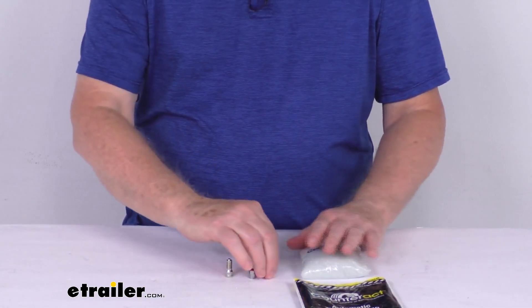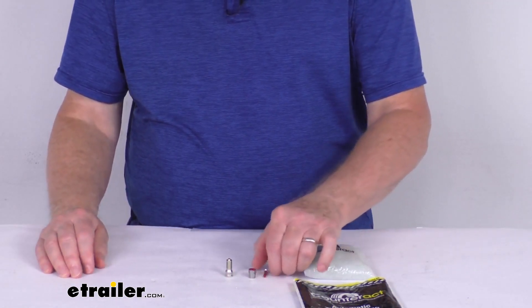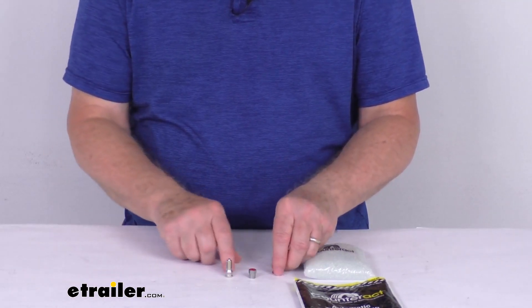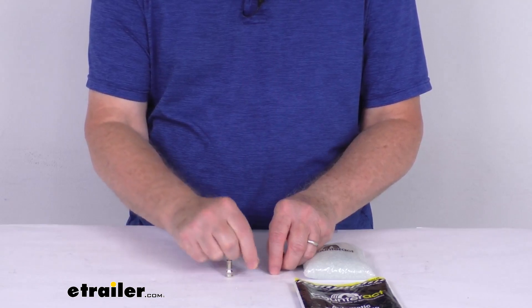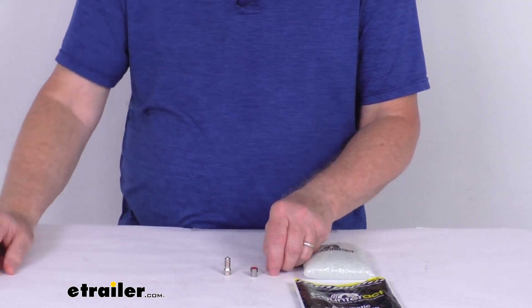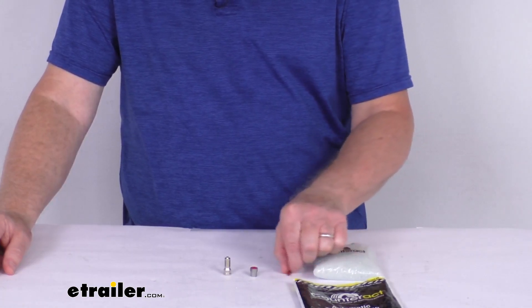Regarding the other parts included, in order to reduce the possibility of any valve leaks, they do recommend the use of this Counteract Vortex valve core and either one of the caps — either the standard metal valve cap or the flow-through cap. These are recommended in place of your original valve core and cap, and as you can see, they are included in every bag of Counteract beads.